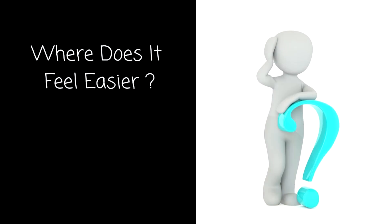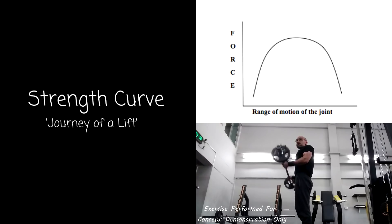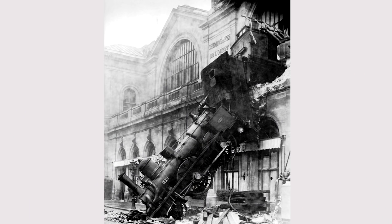A strength curve is the force produced at each point of a lift at certain angles. Very simply, you can think of it as where does it feel easier during a lift and where does it feel harder? This is determined by many factors such as leverage and the length-tension relationship — a magical journey from point A to B during a lift. Or in the case of Chris Heria's explanation, the journey more resembles something else entirely.